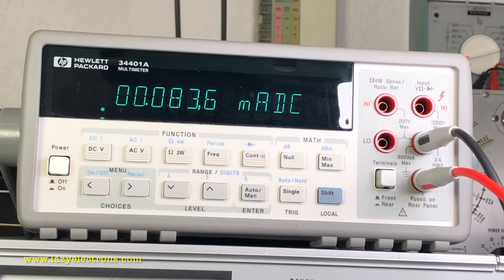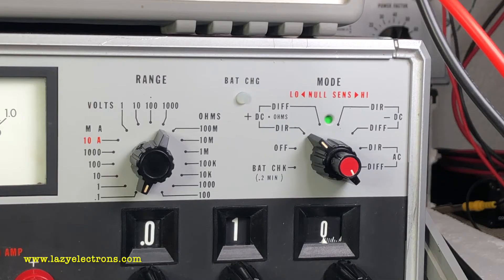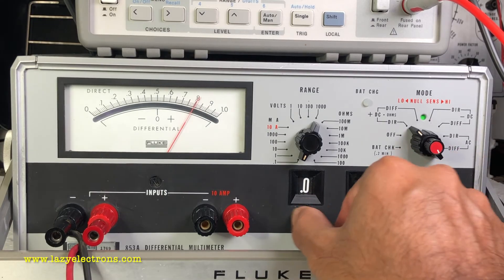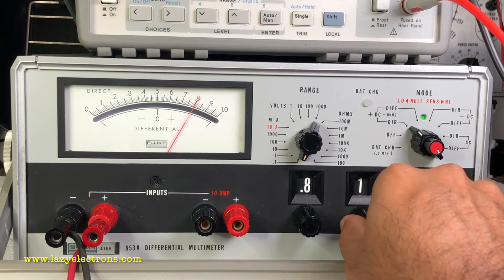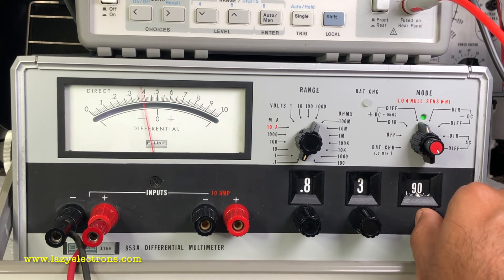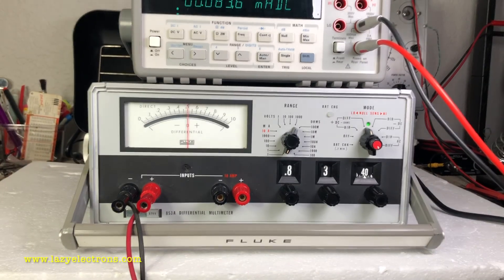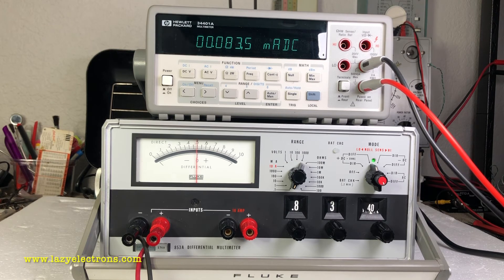Let's do the last measurement — DC current. Right now I'm sending about 83 microamps through both the DMM and the Fluke. The Fluke is reading close to 80–81 microamps on the 100 microampere range, which is the lowest current range possible. For the differential measurement, I'll change the dial to 83 and switch to differential mode to get the exact value — reading about 83.4, and the DMM says 83.5 to 83.4. All DC measurements here, but you could also do AC; it supports both AC and DC differential measurements.